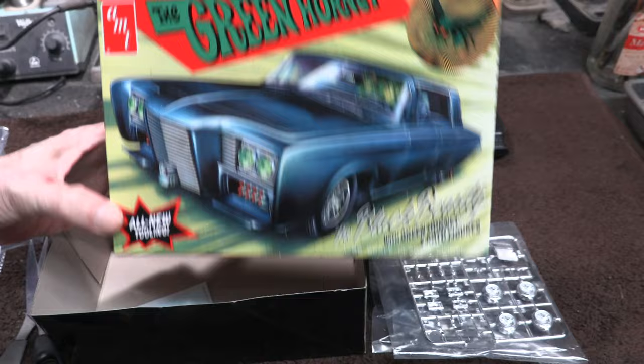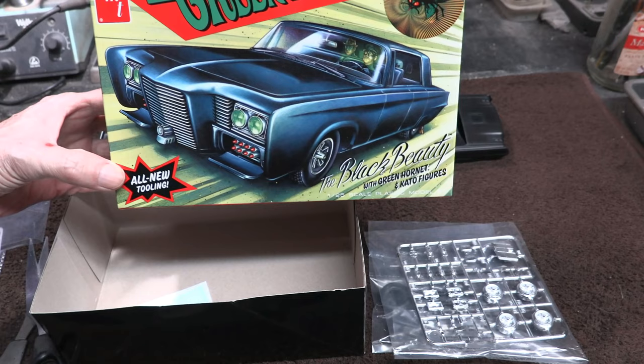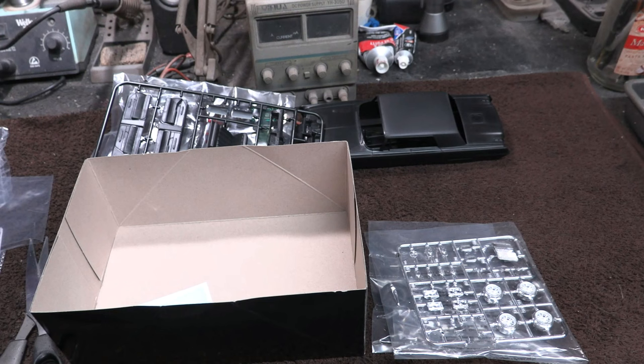So there you have it, the Black Beauty in 1/25th scale. This is going to be a really fun kit. I'll start on it next week and show you guys the build — we'll have a lot of fun with it. Hope you enjoyed the little review here. We'll come back in a few days and get started on it. Until then, take care and happy modeling, everybody.